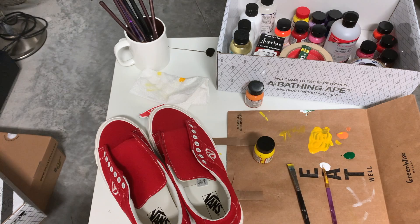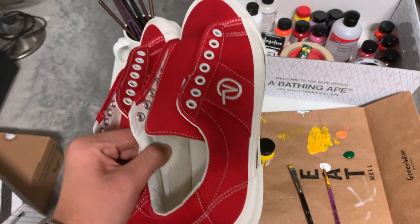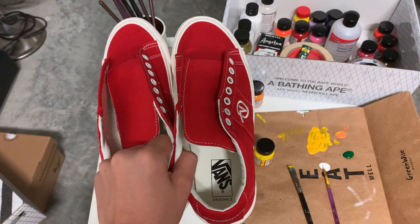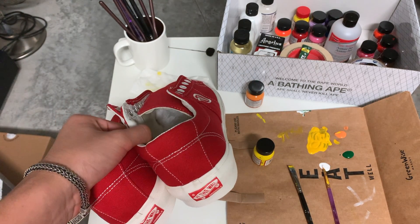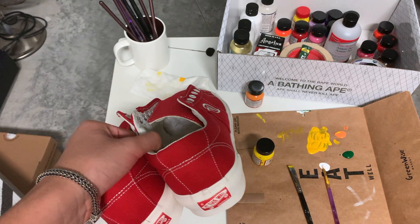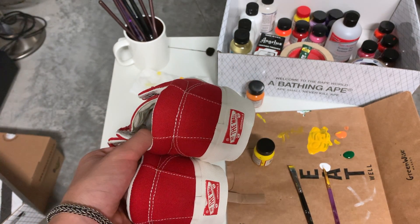The main shoe I'm gonna use for this design and gift to my friend is the Vans Vault OG Slide. The design is going to be very simple because my friend isn't really into fashion and I just want to give him a pair of shoes he can wear on a daily basis, so I'm trying to keep it simple and wearable.